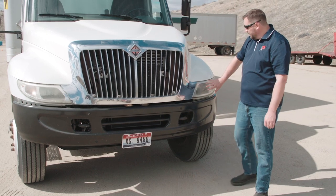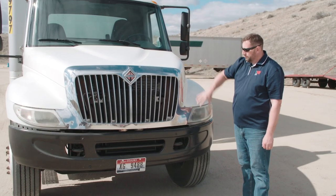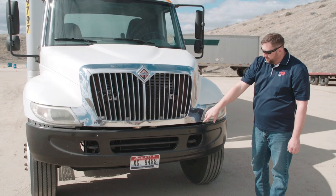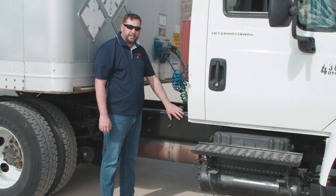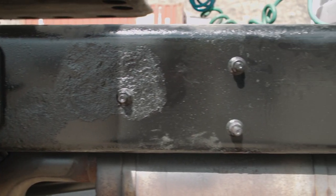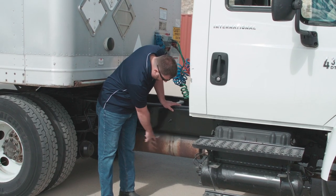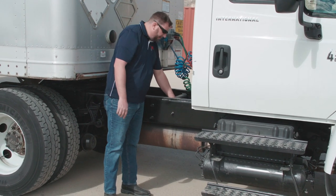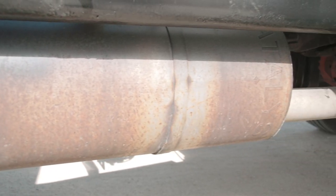We're also going to check our lenses to make sure they're clear of debris and in proper condition, and that our license plate is securely attached and we have registration. Next we're going to check the frame of the vehicle. We want to look for illegal welds, cracks, or excessive holes in the frame. From there we're going to go to the exhaust — we want to make sure it's securely mounted and there are no leaks, which would be indicated by black soot marks.